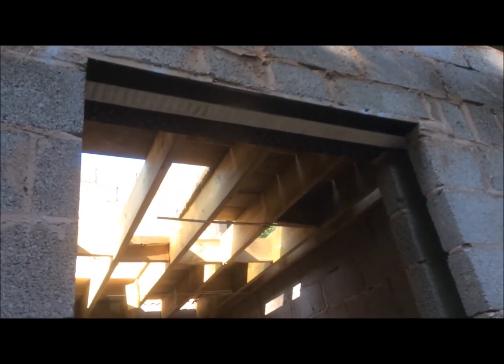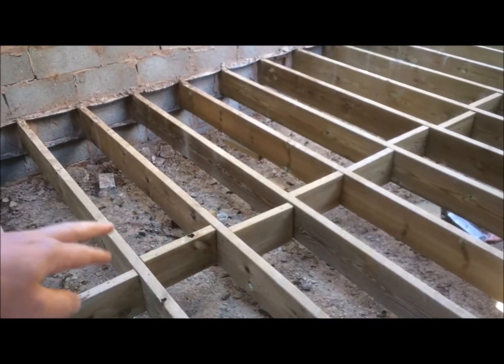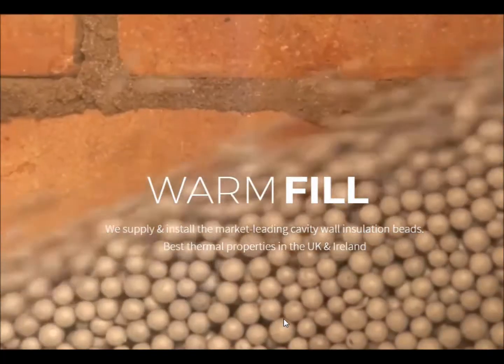This has got a 100mm cavity all thereabouts and the insulation fits in there. You can also put it in between floor joists if you want to — you'll probably have to think about that as you're going along and put some plastic and that sort of thing to hold it within each area.